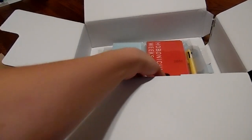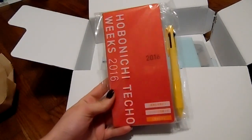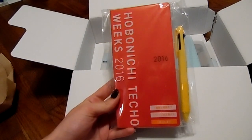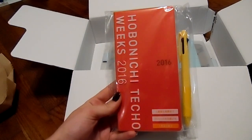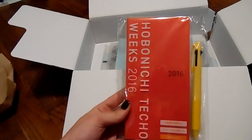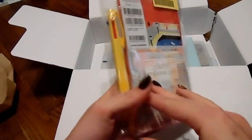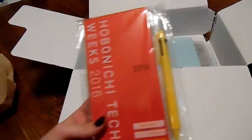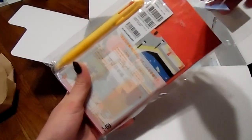I hear everybody raving about the Hobonichi Techo Weeks, so I really wanted to pick one up and try it out for myself. I use a Lily Pulitzer planner for my YouTube, but I wanted something I could keep track of my Etsy store on, and this is really compact. So I really wanted to give the Weeks a try for that. Hope y'all had your volumes down for that!